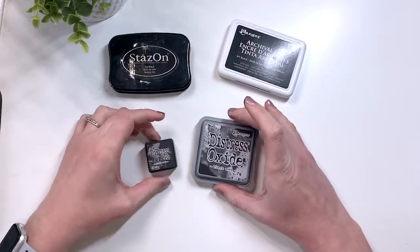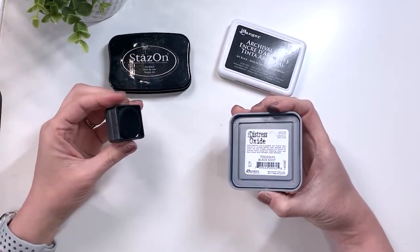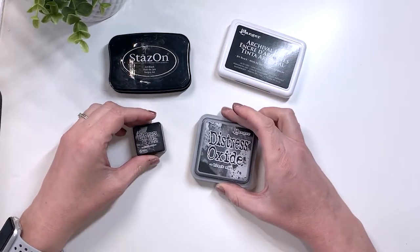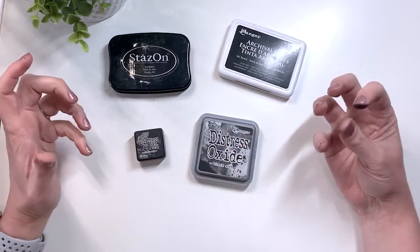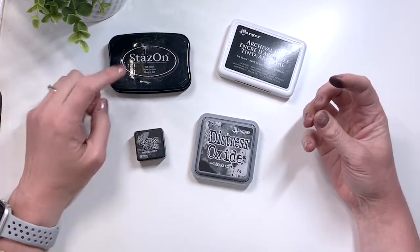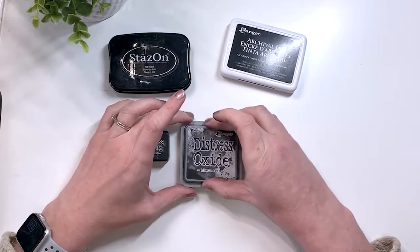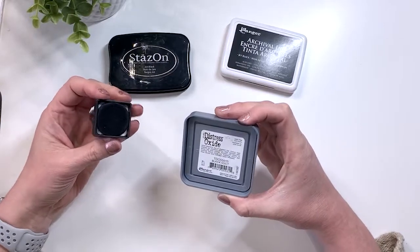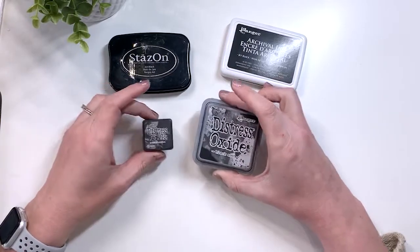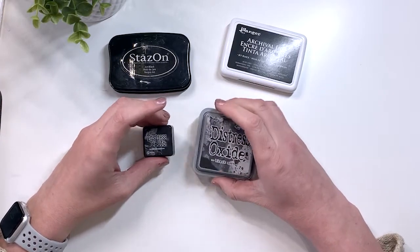These are the hybrid inks — this is the most popular hybrid ink brand. It's a hybrid of dye ink and pigment ink fused together. Using these, you're not going to get as clear or crisp an image as with the other inks, and that's what they're designed to do — they're designed to give that distressed look. They are super fun to use. I tend to use mine to create backgrounds, and we'll see how they hold up in the bullet journals.